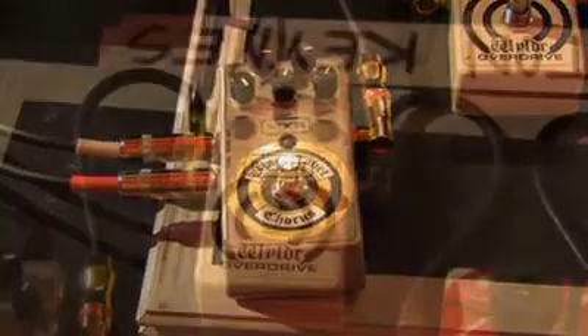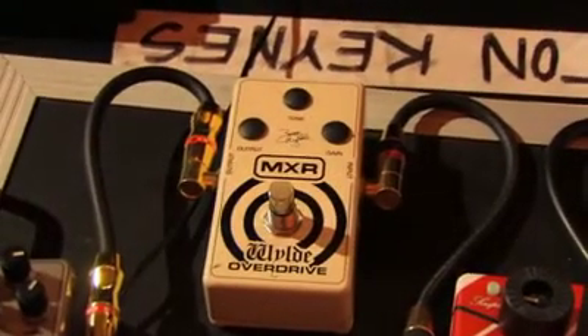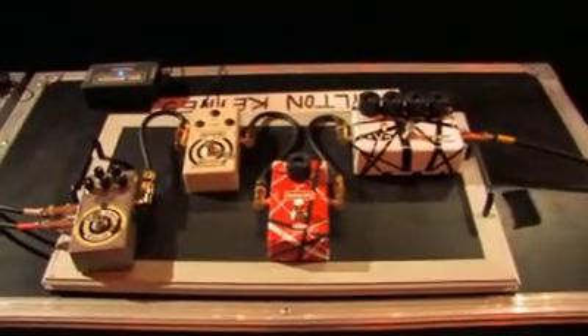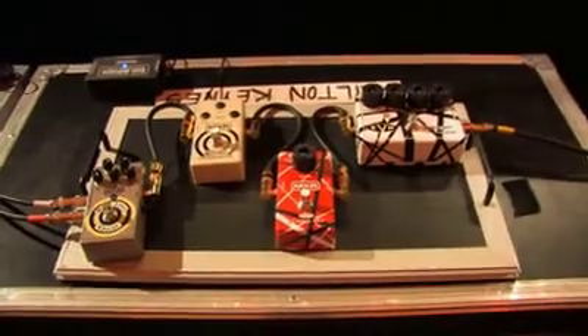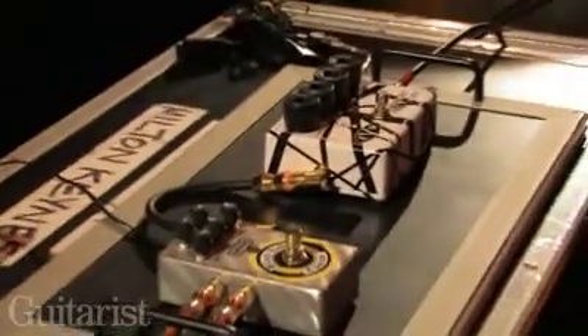I've got my signature pedals — obviously the distortion — and we're talking about doing a phase right now. I've got the Eddie Phase, the Eddie Flanger for Crazy Horse, and then this one for certain solos. We only use the flange once throughout the night, for Crazy Horse.